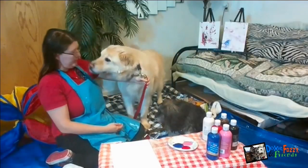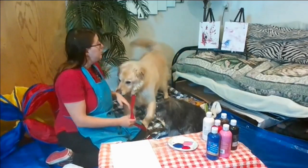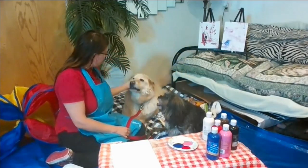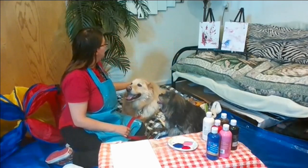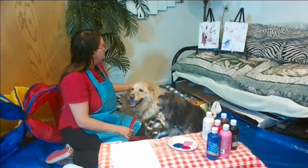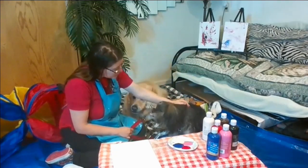We're starting off without our bandanas today because we're going to start off with a little bit of painting. You can see in the back over there we have the paintings that these guys did in their last session. Fozzie did this one with the red and the black and the brown. And then Doxy did this one that kind of looks like the sunset, the blue and the pink. So they did a great job.